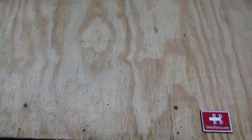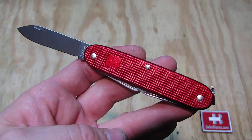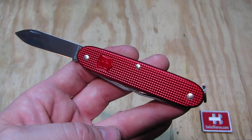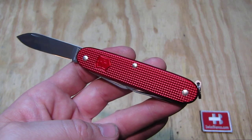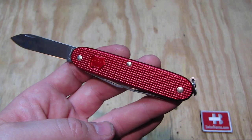The all-over red ALOX color on the scale is more an old-time feature. In our days there are not too many all-over colors around. We did that in the past in different variations, not too many times, and I still want to keep the all-over colors up.